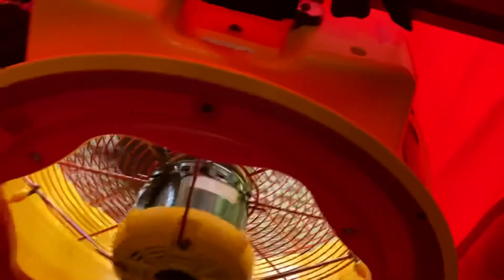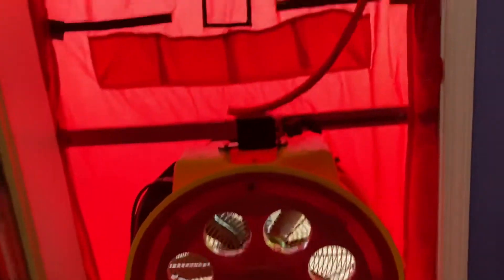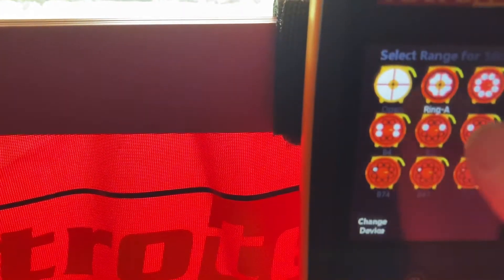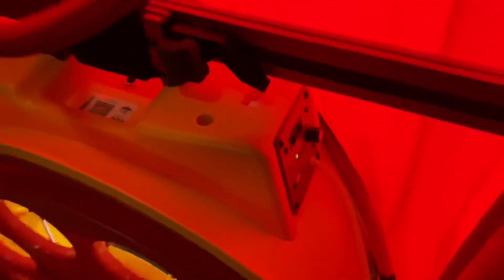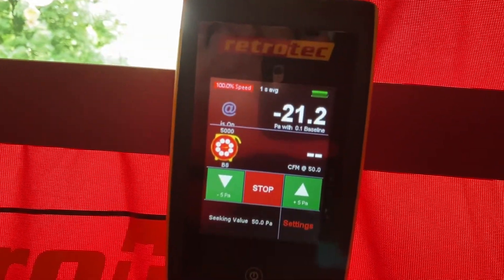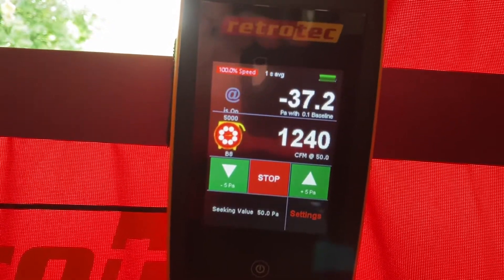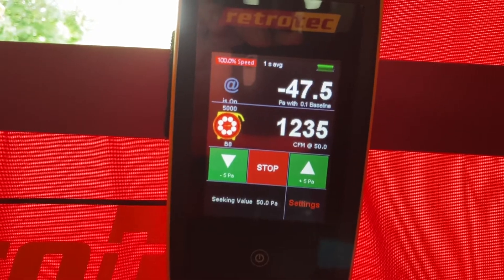We're having trouble getting our CFM reading, so we need to restrict the fan down by reconfiguring it with a different ring combination. When we change the fan configuration, we need to change the manometer to match — click the fan button, go in and choose the fan that matches the current setup, select that, and then we're ready to run the blower door again. Always ramp these up slowly in case there are loose ceiling tiles or anything like that — you don't want to dump it right up to 50 and potentially damage part of the home.